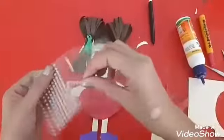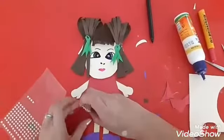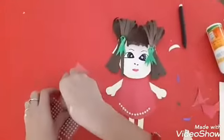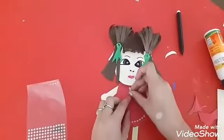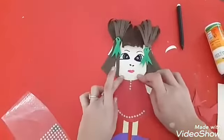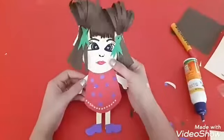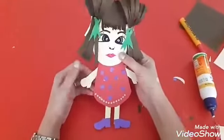Now we are going to use studs to decorate the dress. You can decorate your doll the way you want. Your paper doll is ready now and it is looking beautiful.